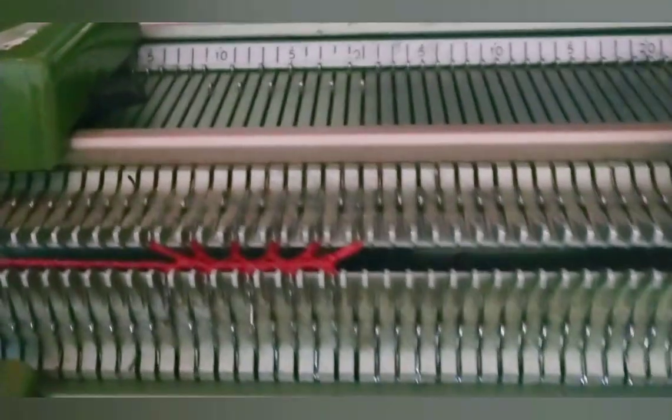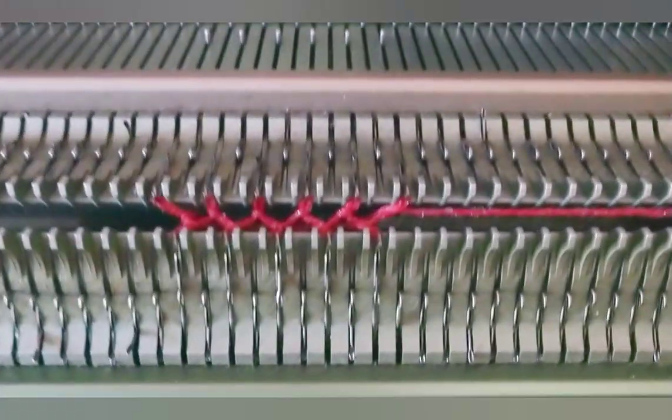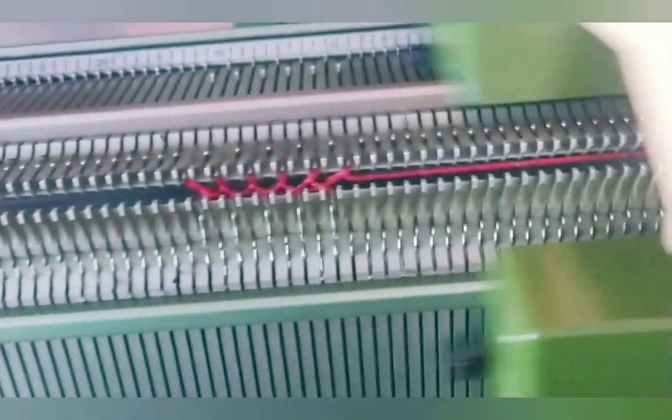Watch what happens. The front bed has knitted, but you can see the back bed did not. Now both knitted. We'll keep alternating like that for the entire length of the band.